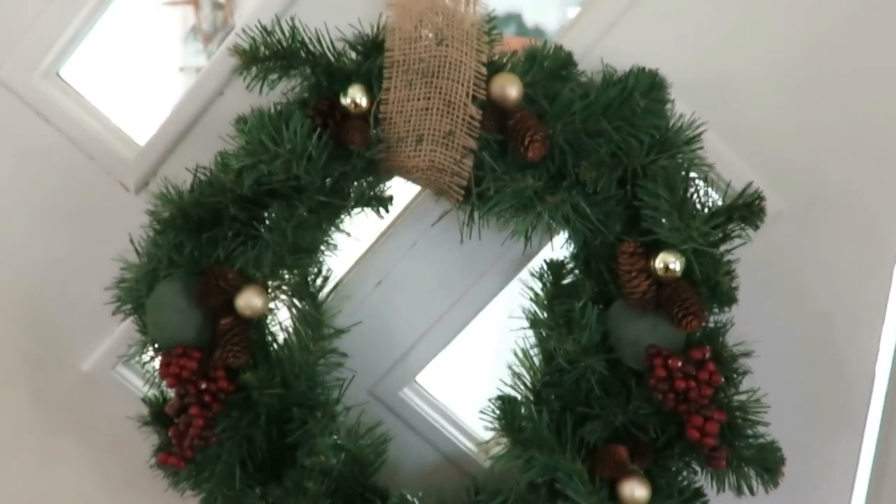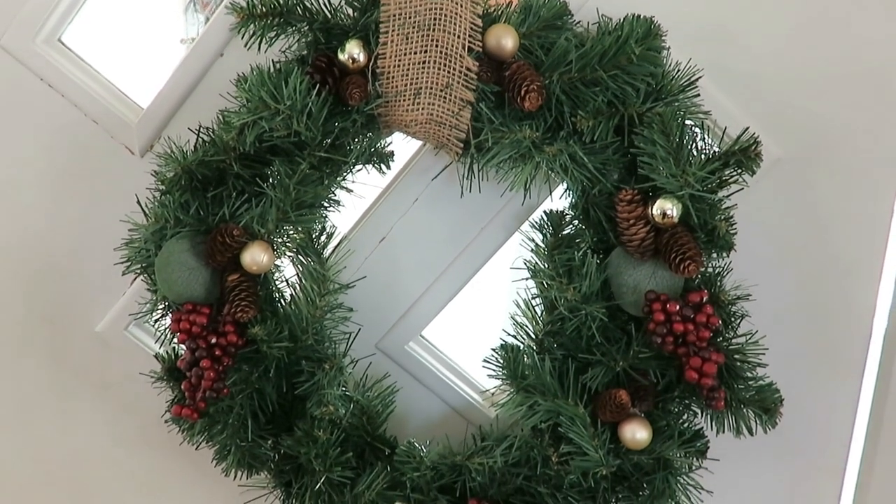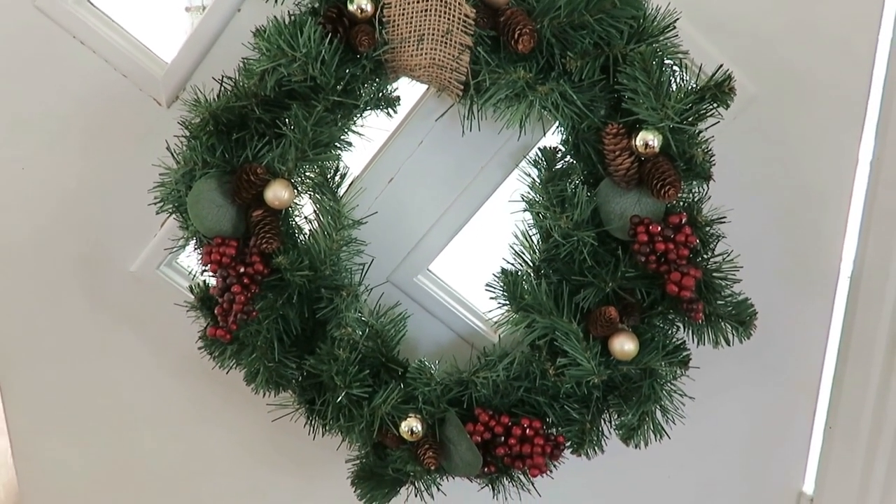Today I'm sharing how I DIY'd this very simple thrifted wreath that was plain evergreen by putting some thrifted and dollar store decor on it. This is a collab with several ladies hosted by Jamie at Border Bananas — the Flippin' Friday collab — where we take something and turn it into something else. So this plain wreath I turned into a Christmas decoration that I'll be using this holiday season. I'm going to share how I DIY'd this $3.50 wreath.